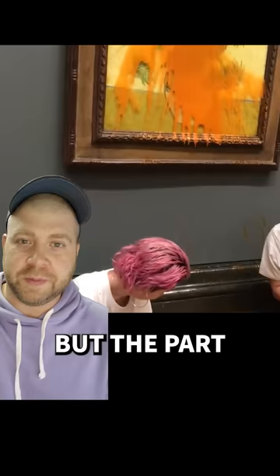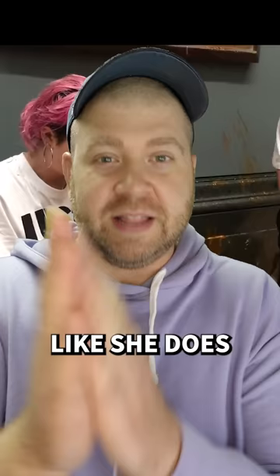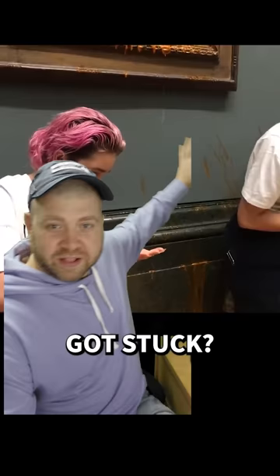But the part of the video that I find most fascinating is the way she chooses to superglue her hands to the wall. Like, she does one of these things. Could you imagine she just got stuck? Like, her friend is superglued to the wall, and she's like, I don't know what to do now.